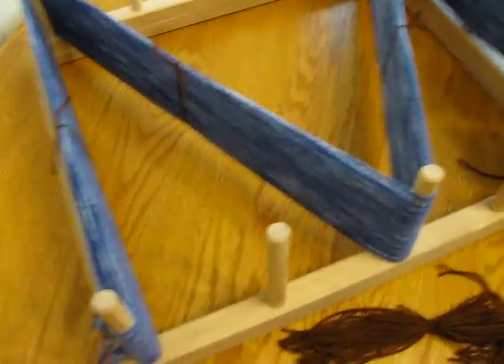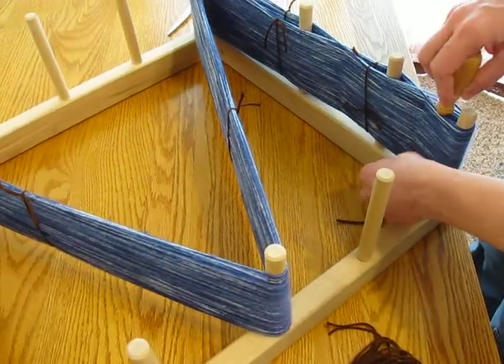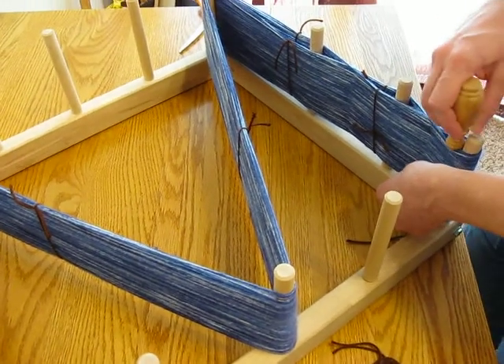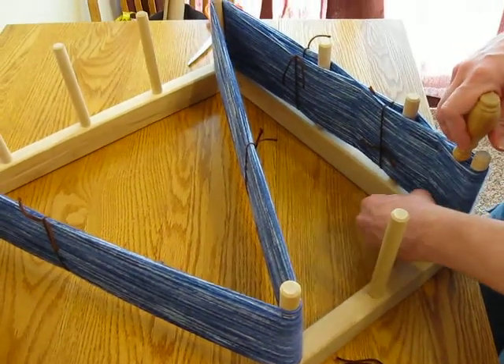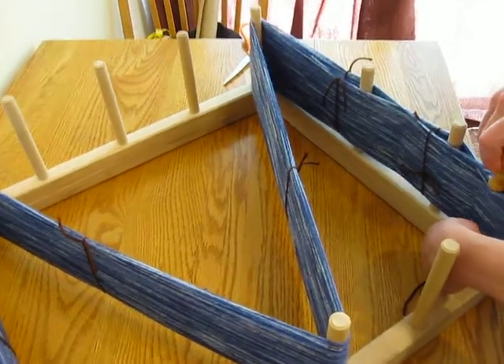Taking it off the loom is always the fun part. You need to make sure that it's all tied up, because if you don't, you'll just get a bunch of knotted yarn, which is not fun — they'll get all mixed up. Which we did our first time, our first couple of times.